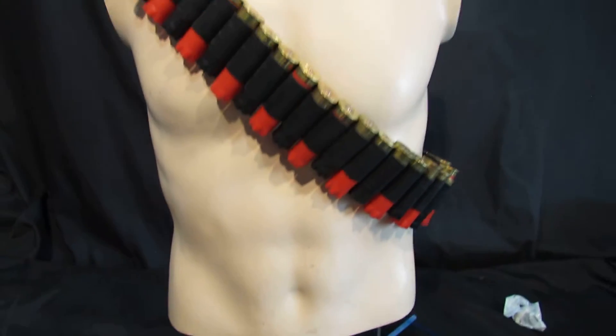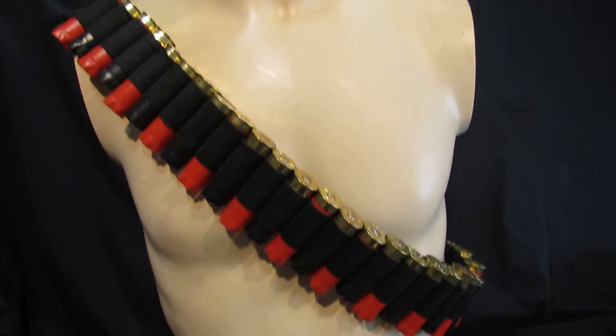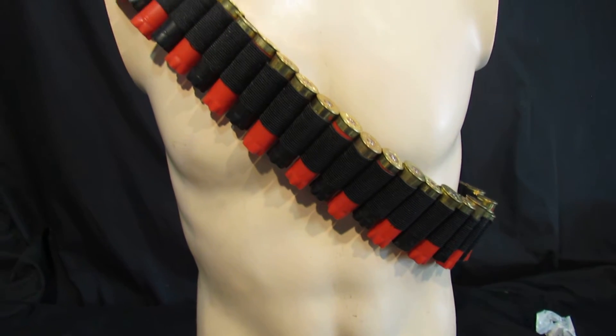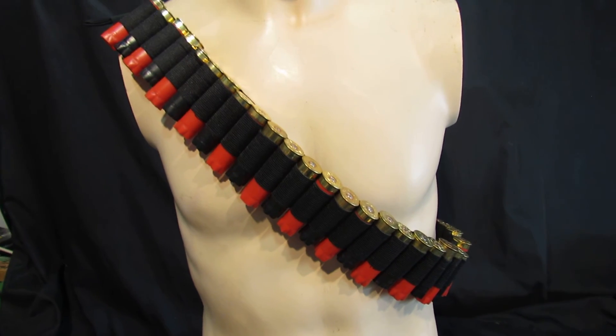We are going to do these at £22.99, which is great. You get the 50 cartridges, it looks amazing, and P&P is obviously by Hermes. Any questions please don't hesitate to ask — this is the 50 cartridge shotgun shell bandolero.